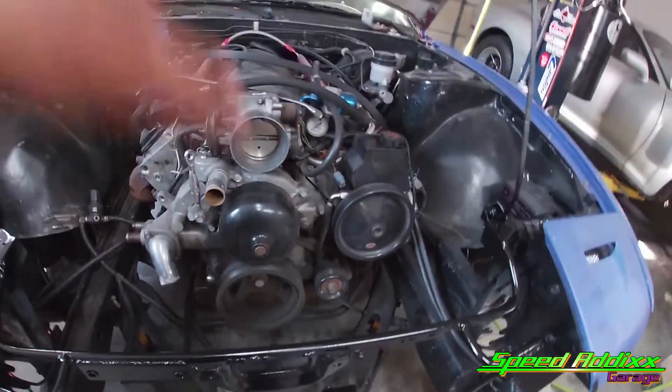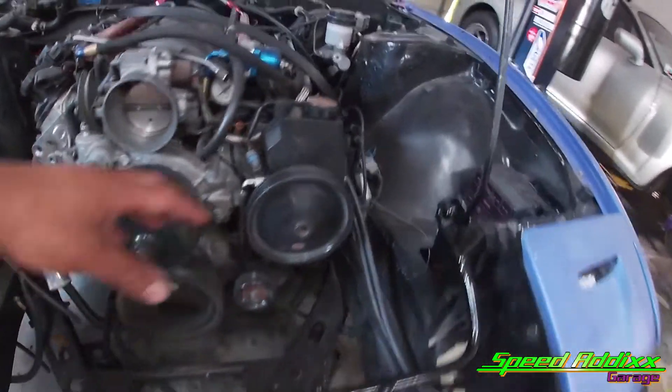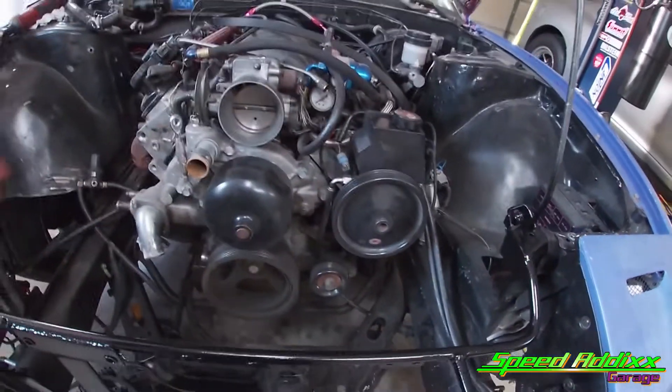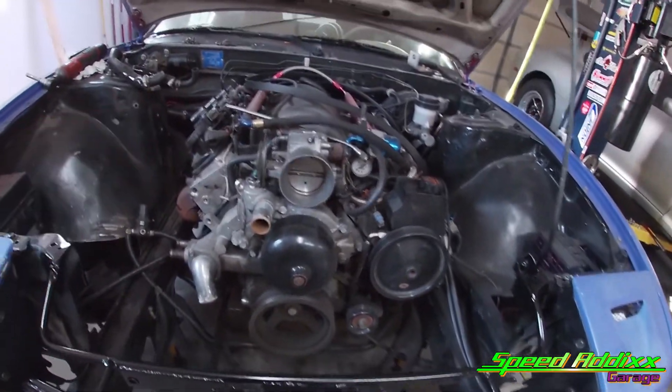So next, we've got to go ahead and start disassembling everything. We've got to remove the crank pulley, the water pump, power steering, and basically remove this old bracketry kit so that we can go ahead and install our new kit.